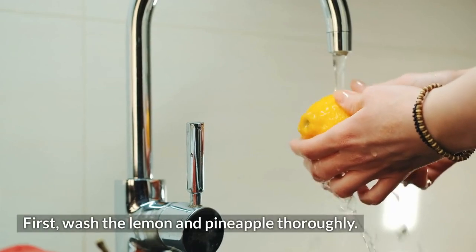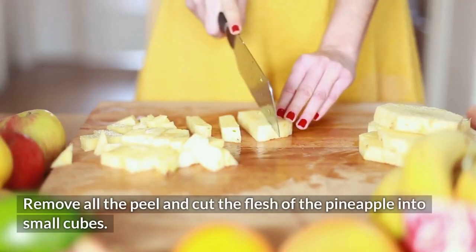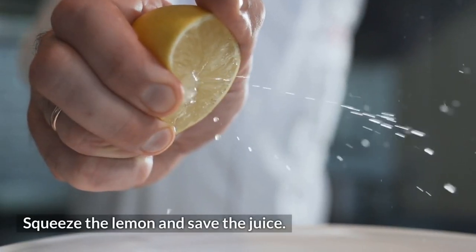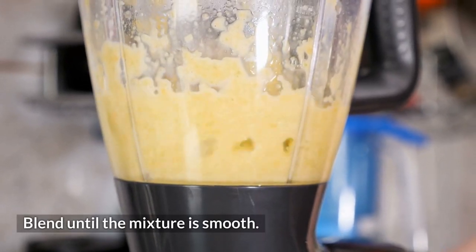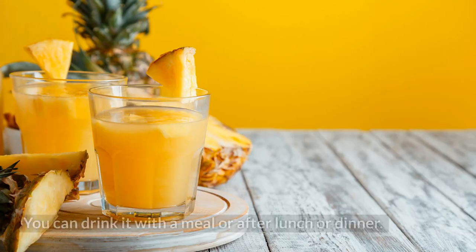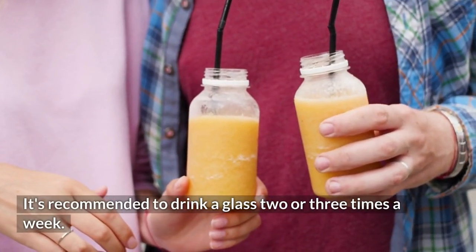First, wash the lemon and pineapple thoroughly. Remove all the peel and cut the flesh of the pineapple into small cubes. Squeeze the lemon and save the juice. Put all the ingredients in a blender and blend until the mixture is smooth — there's no need to strain it. You can drink it with a meal or after lunch or dinner. It's recommended to drink a glass two or three times a week.